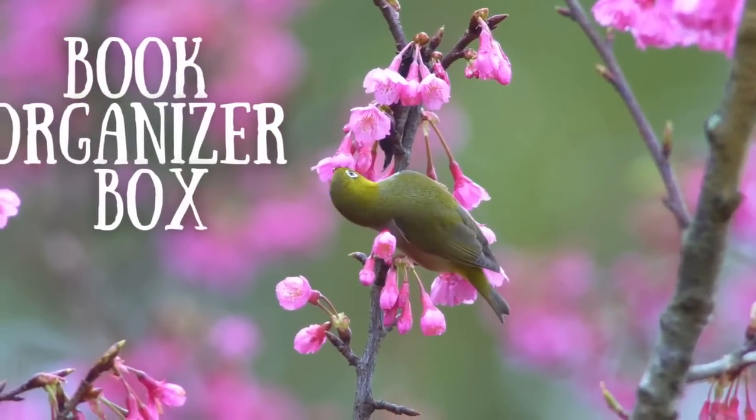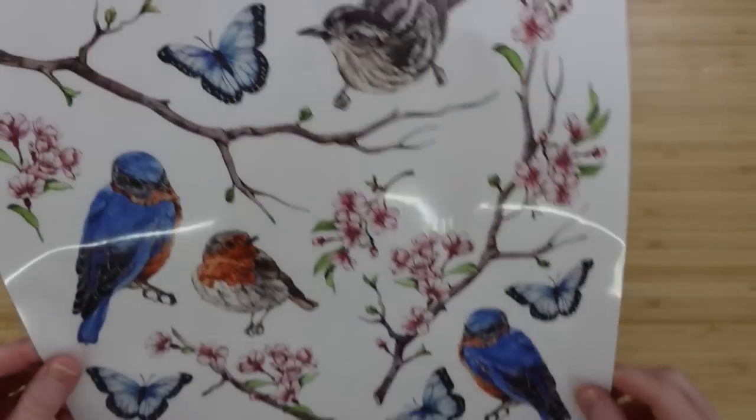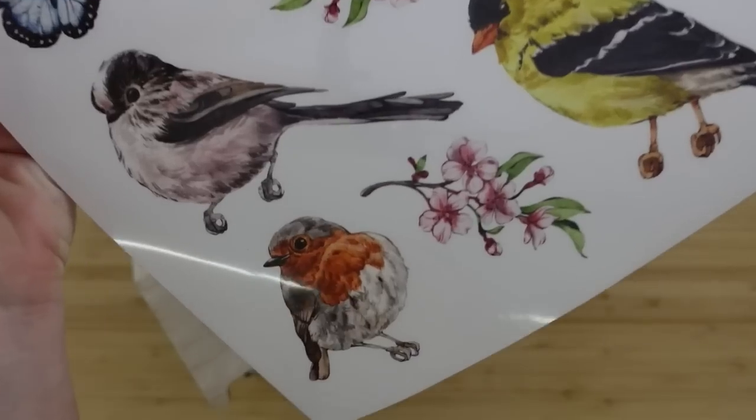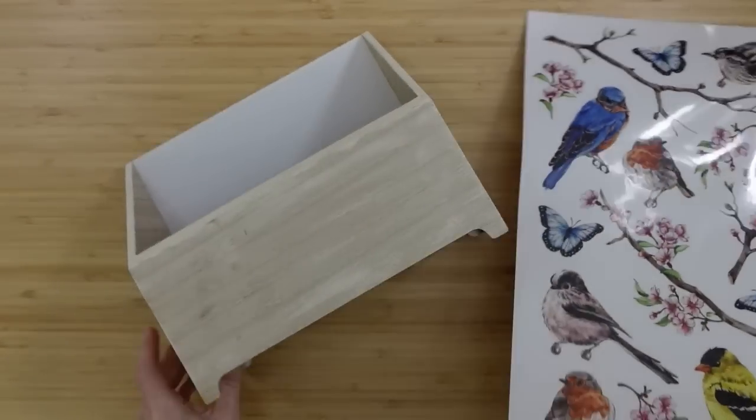The first project is going to be a book organizer box. We're going to use Essential Stencils transfers here — beautiful bird designs. I'll have it linked below if you're interested.